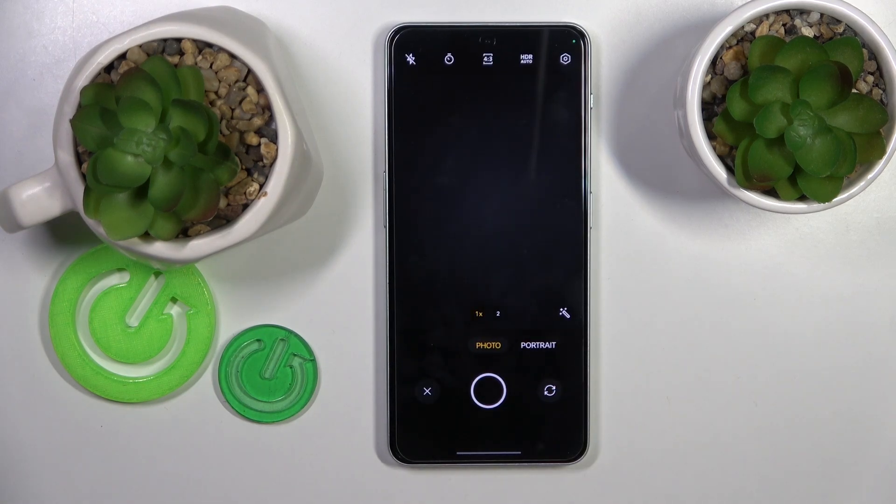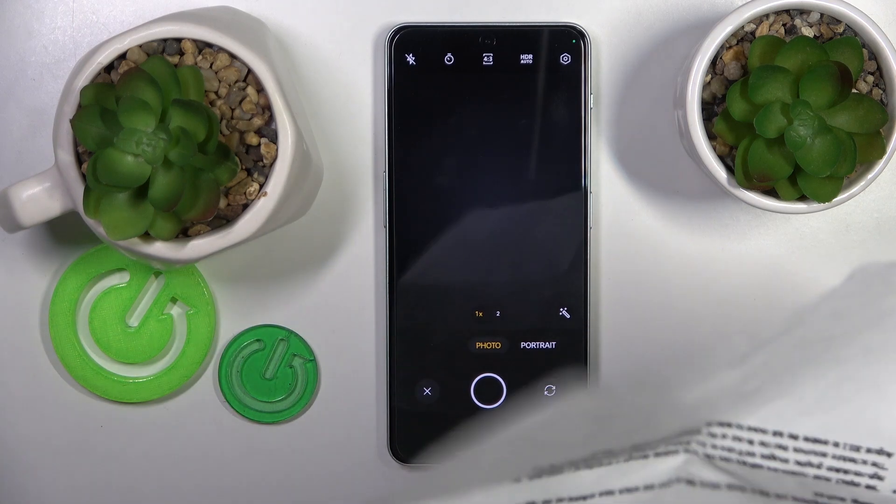Once the camera interface launches, take a photo of your respective document.